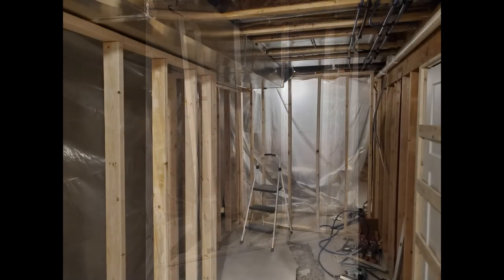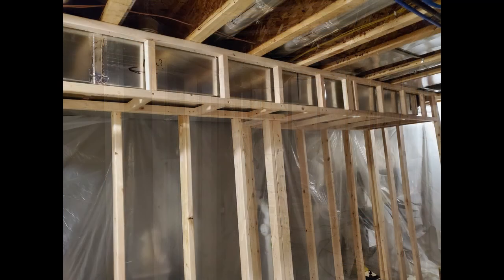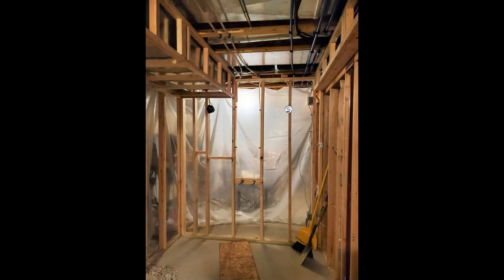The walls were framed with standard 2x4 construction with tapcon screws in the concrete. I boxed in the HVAC with 2x2s to try to save some weight, material, and space. Here's the rough plumbing installed for the sink, toilet, and tub filler.